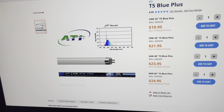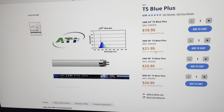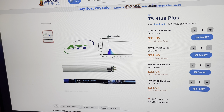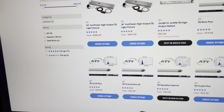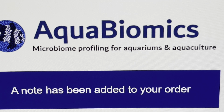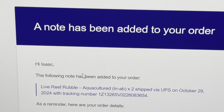Checking out Bulk Reef Supply's supply of T5 Blue Plus, just curious if they were having a Black Friday sale super early. Not on sale yet. What's coming today is the AquaBiomix Live Reef Rubble.